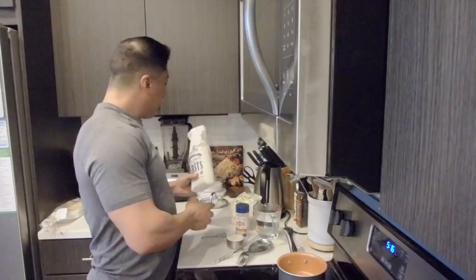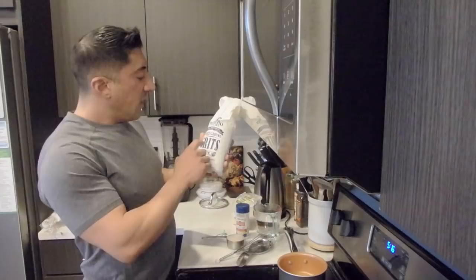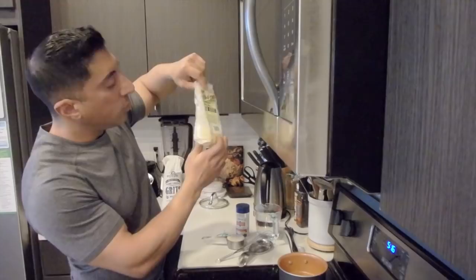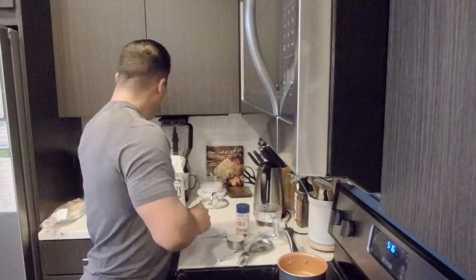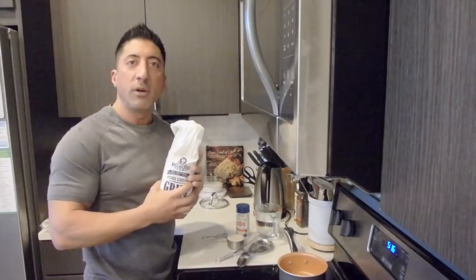Hey everybody, Guru Ramin here with the newest video on grits — the food grits. This is my favorite brand, Palmetto Farms all-natural, gluten-free, non-GMO stone ground white grits, as opposed to Bob's Red Mill organic polenta corn grits, which are yellow. I like yellow too, but they just taste different. For this particular video we're going to be doing the white.